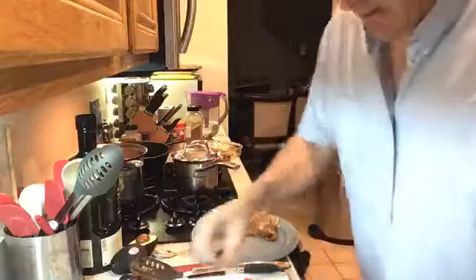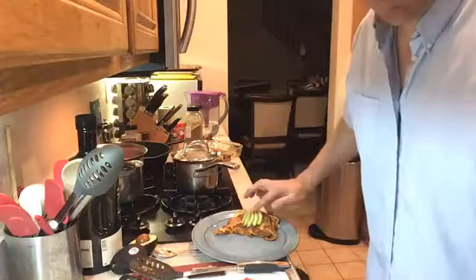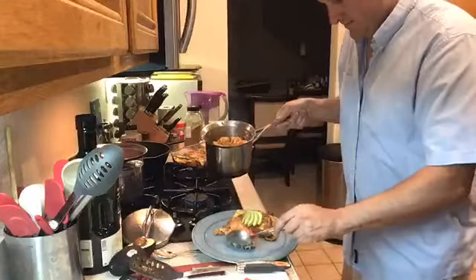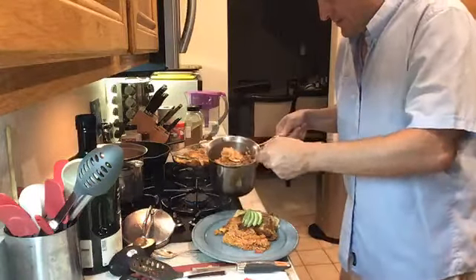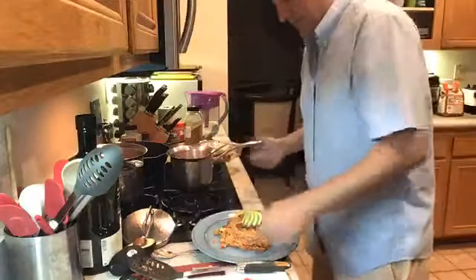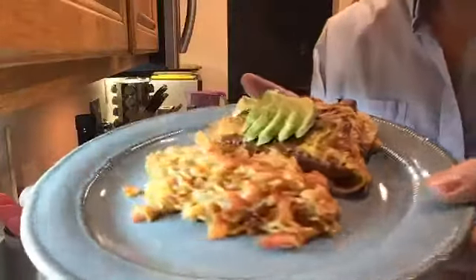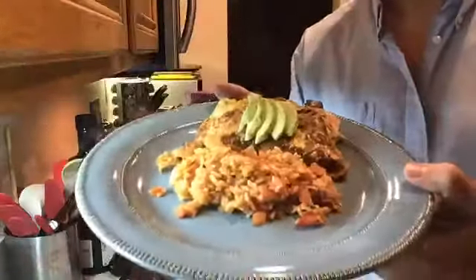Enchiladas down. I'm going to garnish it with a little avocado right there on top. And then I'm going to take some of our rice that we just finished and it will go right on the plate next to it. So we have our Mexican rice and our enchiladas. You're welcome to add sour cream at this point. If you want to make some beans, no problem. And I highly recommend finishing with a salad. Hope you enjoy.